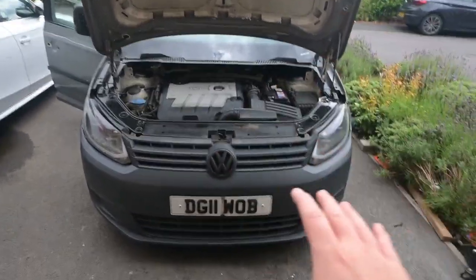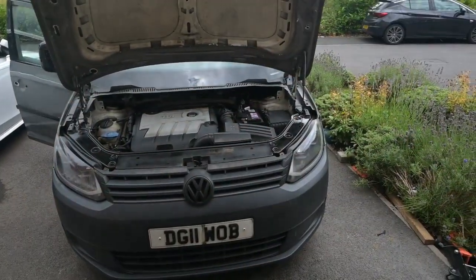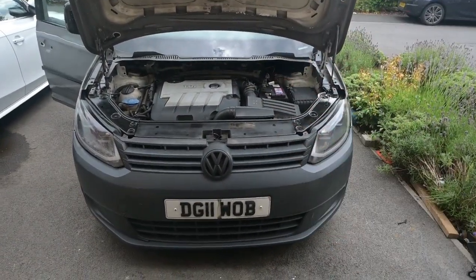Before you start touching anything, unlock your van, disconnect the battery, and then we'll start working through them.